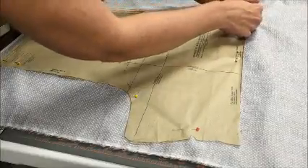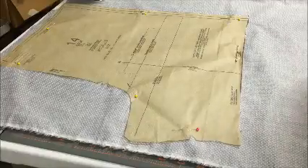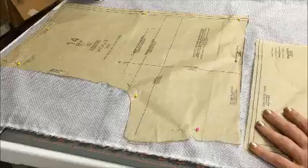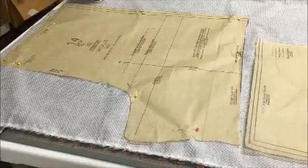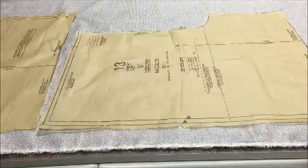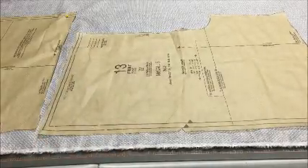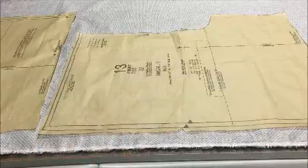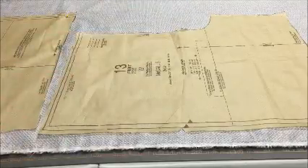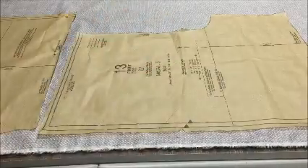Once I've pinned all the way around the first piece, I'm going to go ahead and lay down my second piece. Check your pattern instructions to see how the pieces are supposed to be laid out. For both of these, it asked for the fabric to be folded right sides together but the pattern piece itself to be right side up. We're cutting closest to the selvedge edge so we have as little waste as possible — the fabric next to the fold will be a larger scrap piece. I'll measure from the grain line over to the selvedge and then pin that pattern in place.